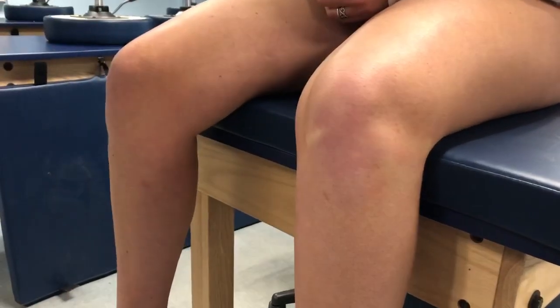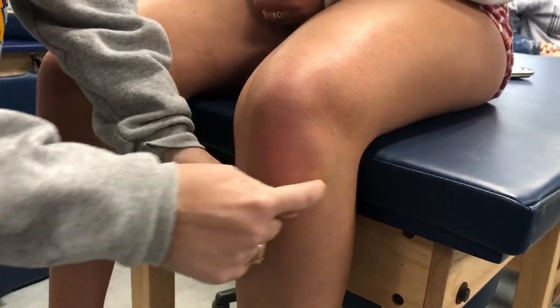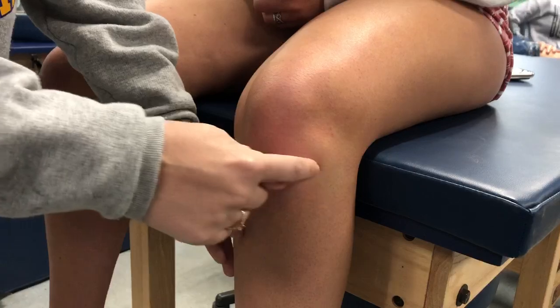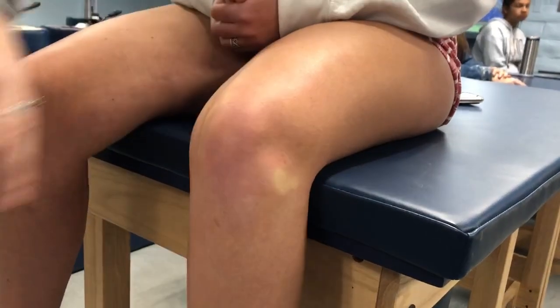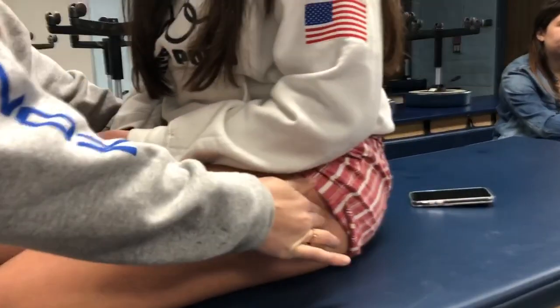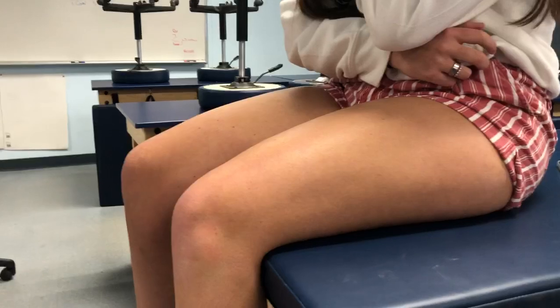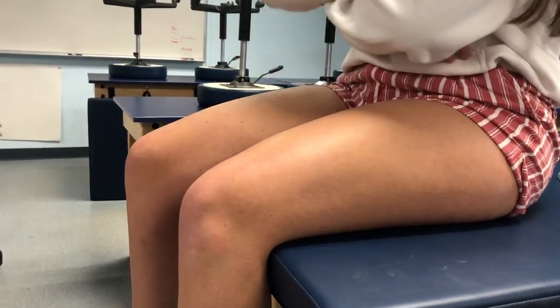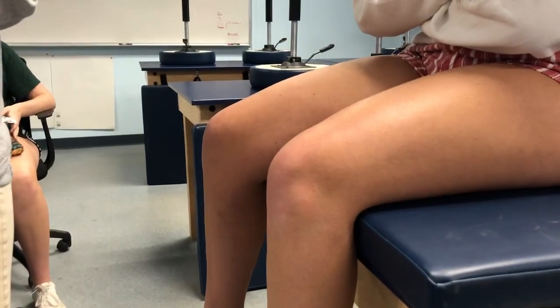The lateral tibial plateau, femoral condyle, and femoral epicondyle are found the same way. The fibular head is on the lateral side — you can see her fibular head sticking out right now, that part right there. You can also move and feel it; that's for fracture or dislocation. The greater trochanter is at the hip, at the top where the femur is, and that's for IT band tendonitis or bursitis.